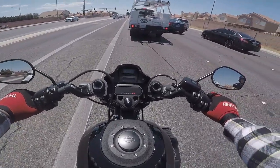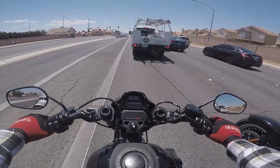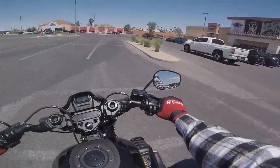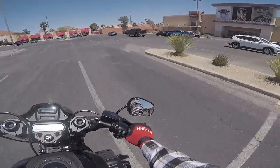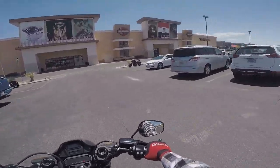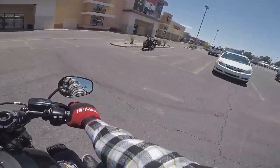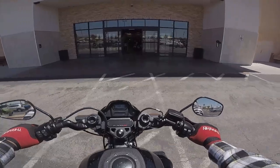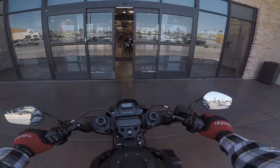Definitely come take one for a ride — I recommend it. All right guys, we're back at Red Rock Harley-Davidson. You want to take the FXDRS for a spin? Come see me — that's Greg — Joe B. back there, or any one of our sales specialists, and we will definitely help you out. Later, y'all.